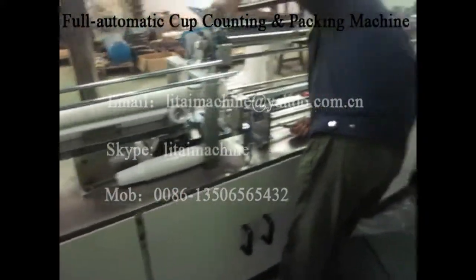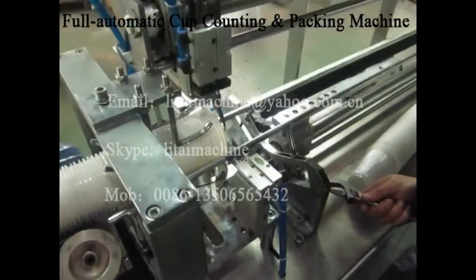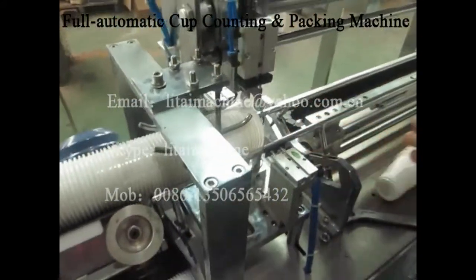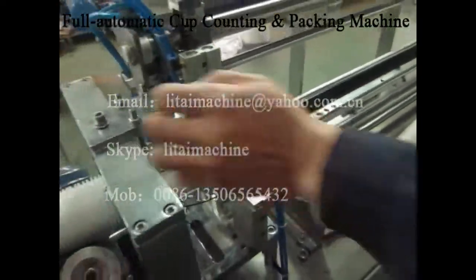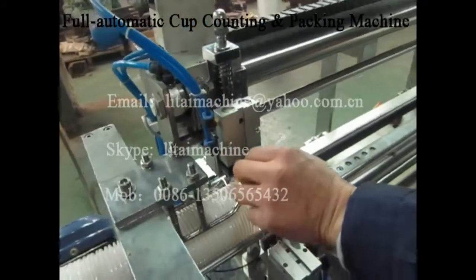This machine is counting and packing. When you change different cup size for the counting machine, no need to change anything, just adjust. Adjust for three parts.